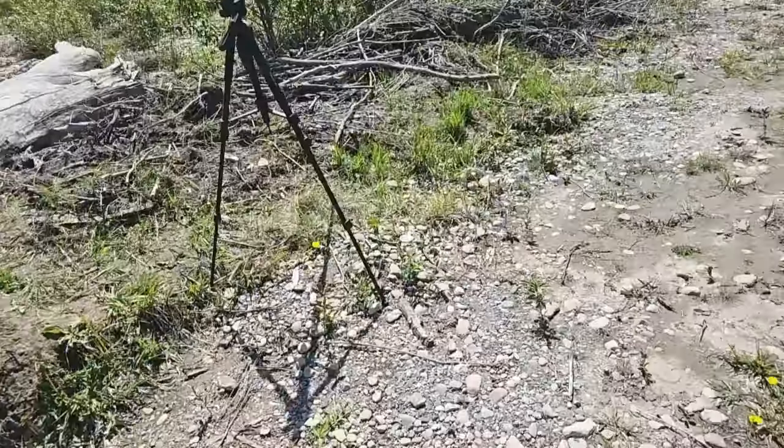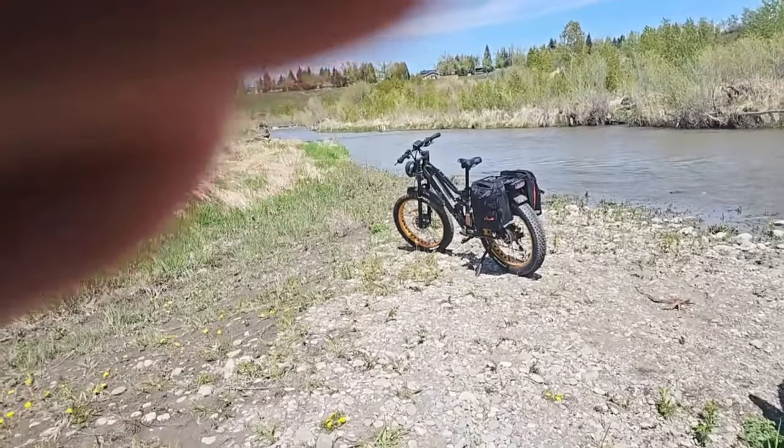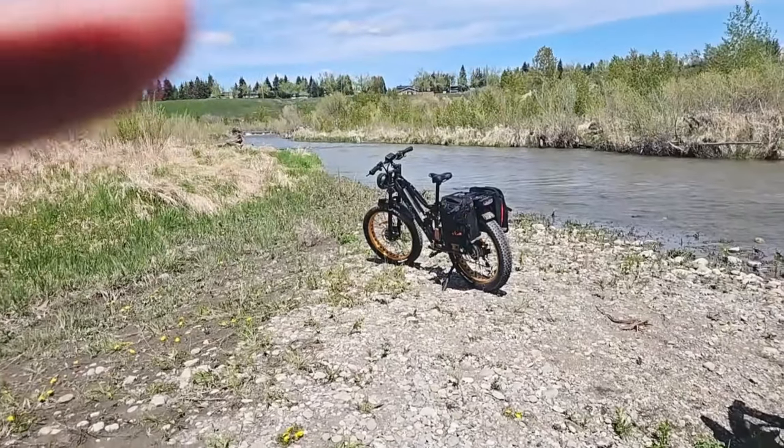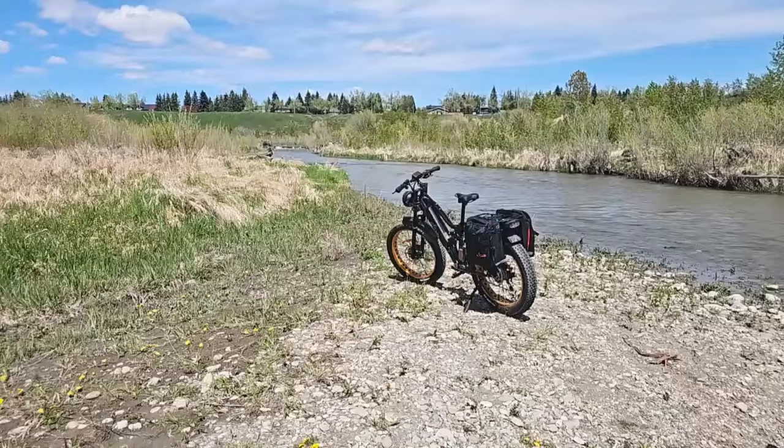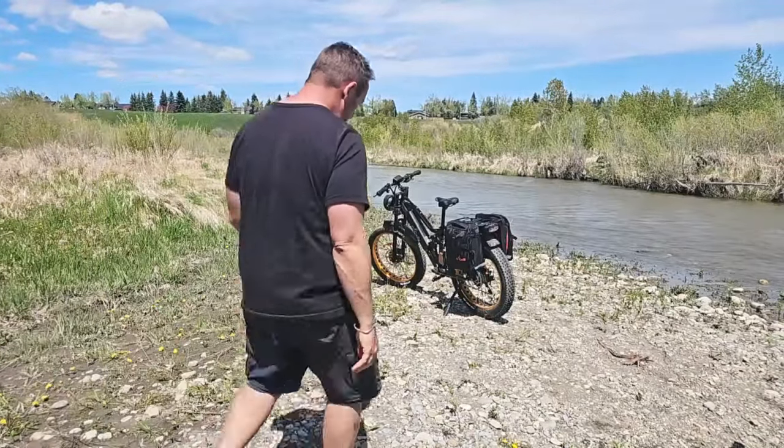You cannot leave the display on when you're actually charging the battery. Let me just put the camera back here and then I will show you everything that I'm using in this kit, just so you're aware. Everything was brought out with the e-bike, so everything was in these two bags.